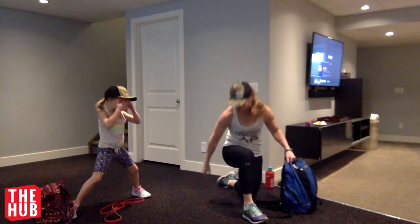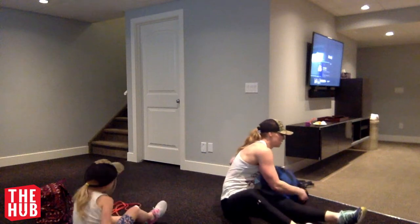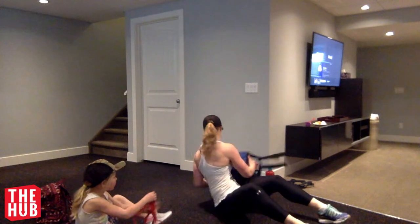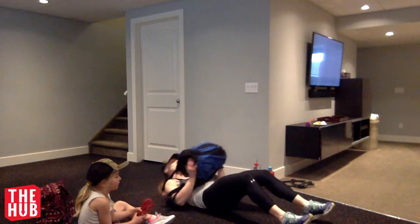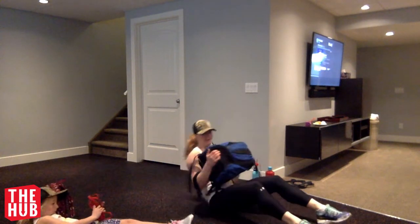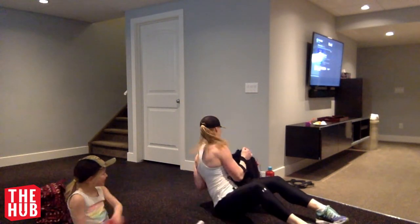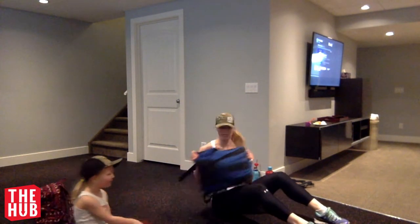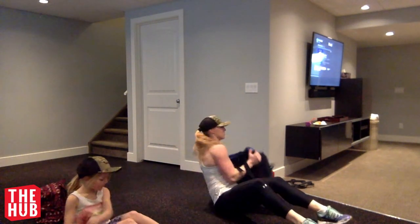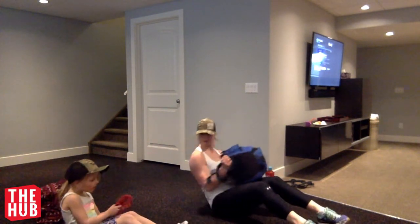Alright, Russian twist — your call. Body weight or something lighter. We're going to take that bag, sit up, twist, try not to smack anyone. And twist. Bend your knees and drive your heels into the ground as you come up.